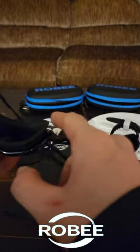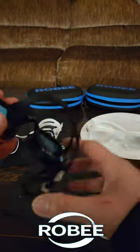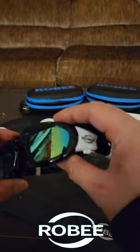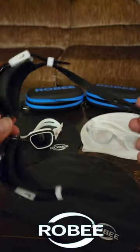It's got a nice rubber suction to protect your eyes. I've worn it about three or four times swimming and it protects my eyes, especially since I wear contacts — I don't want the chlorine getting in my eyes — and it's perfect goggles for that.